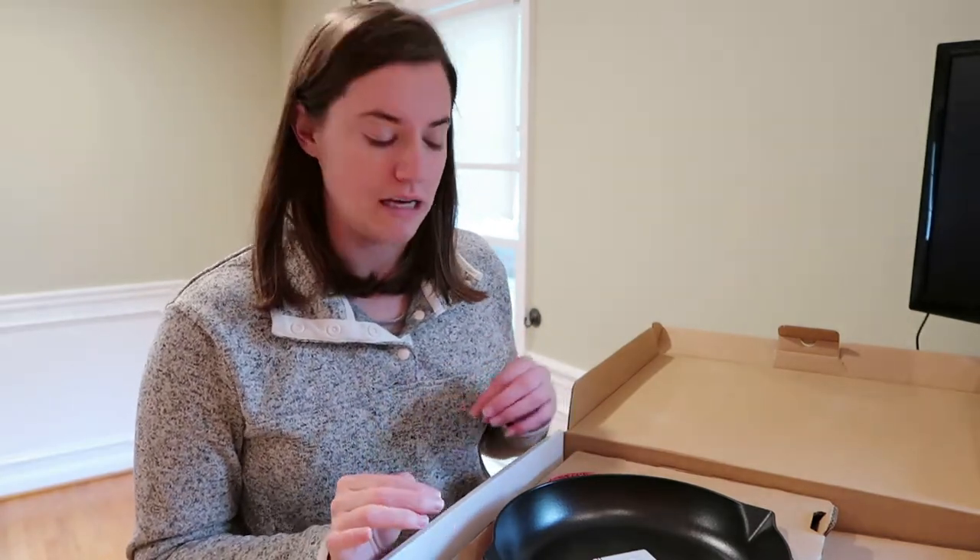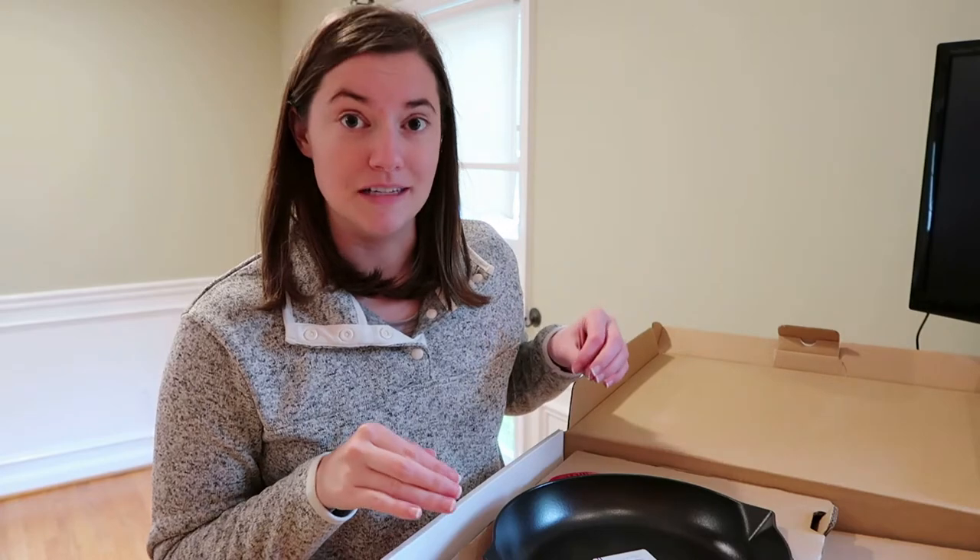Cast iron and enameled cast iron are labeled as suitable for induction cooktops. This pan specifically had that marked, and I always look for that in the details, so if you have induction this is a pan you can use as well. You can use it on electric, gas, or any other cooktop you have — but induction compatibility was definitely a perk for me and one of the reasons I went ahead and got this when I did.